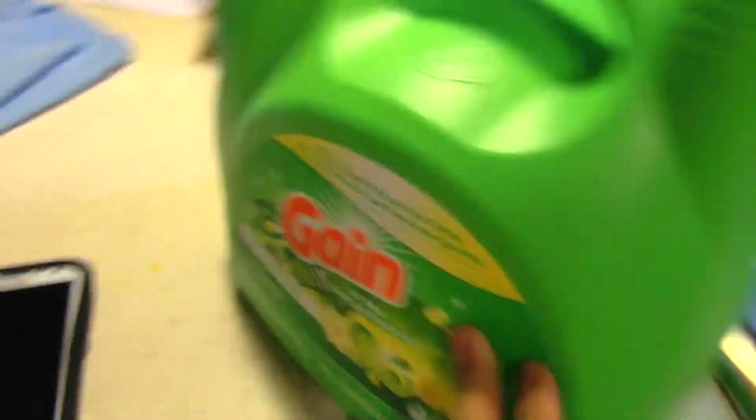Alright guys, we got the meat off the jaws. We got them in there right now — and what we're gonna put in is some Gain detergent. What it does is it helps with degreasing and gets that grease out, because hogs have a lot of grease. We're gonna put this inside and let it boil. I'll show you when it comes to a full rolling boil.